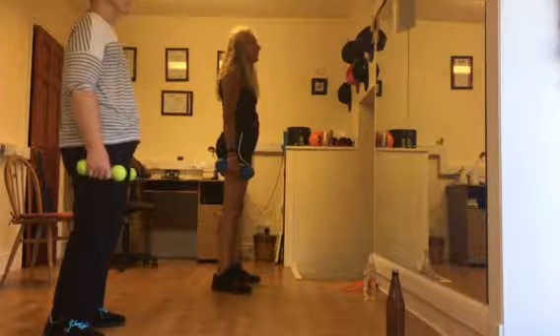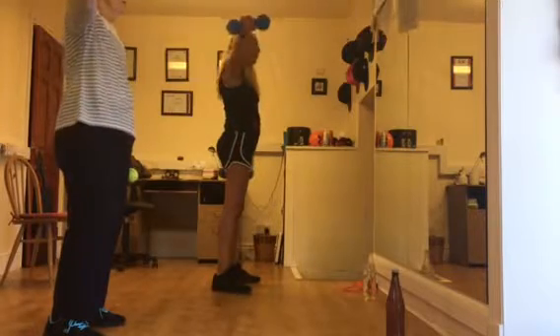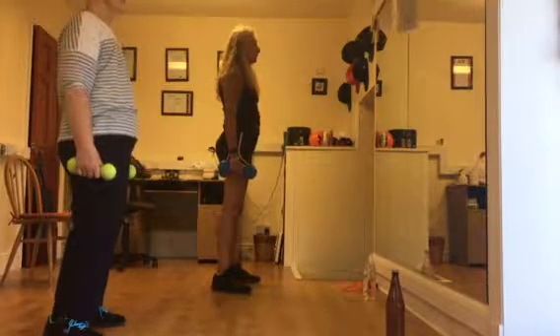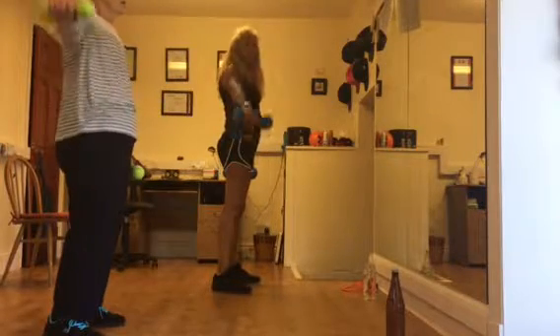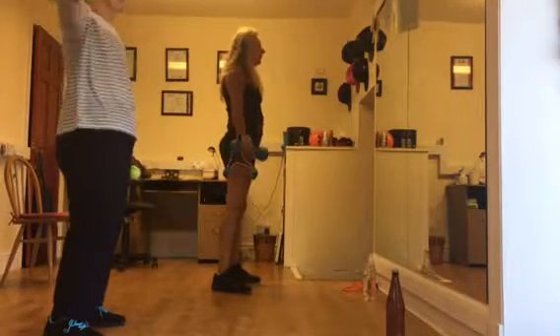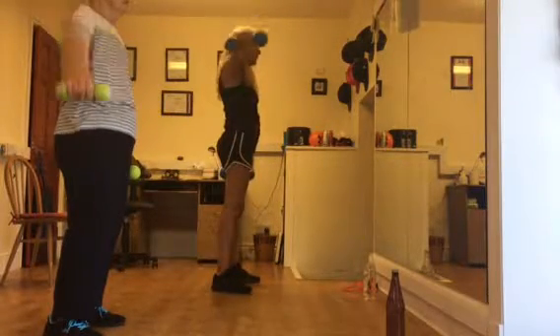Then we start with the right arm. Then you breathe in, and out. Now, one, two, three, four, five.